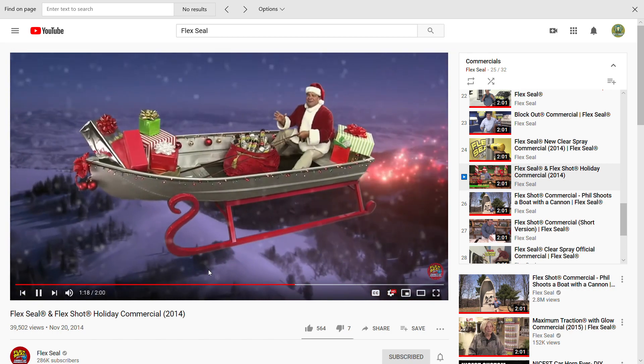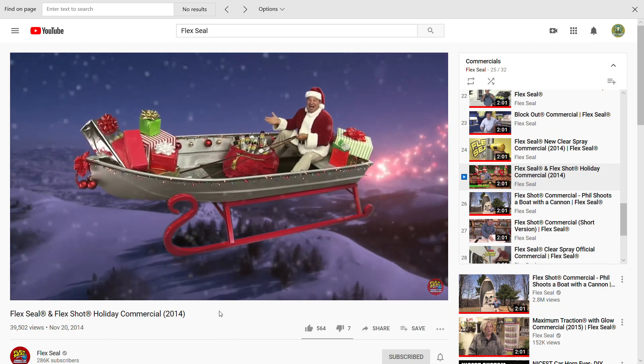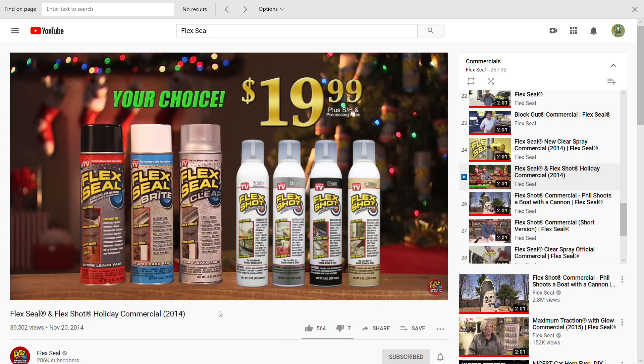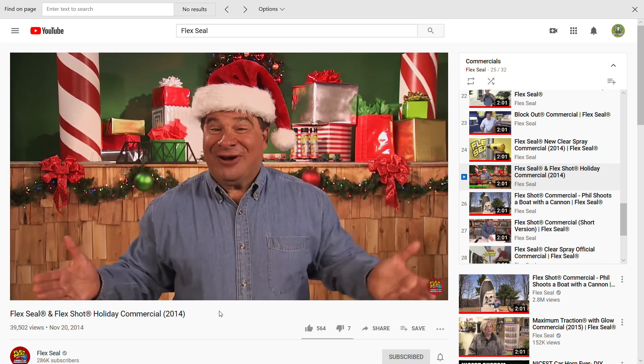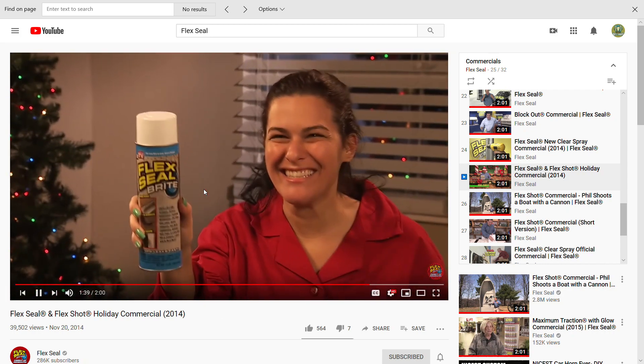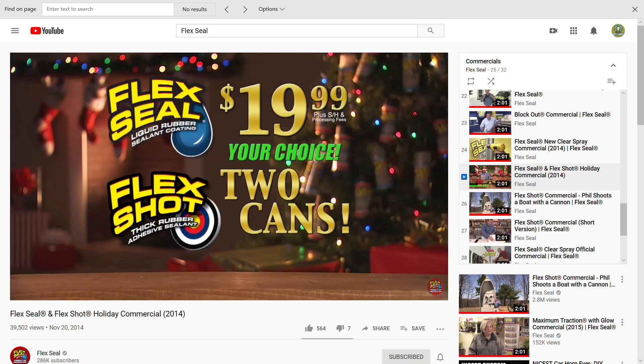We're delivering a lot of Flex Seal this holiday, so we turned the boat into a flying sleigh. Give the gift everyone will love — get your choice of Flex Seal or Flex Shot for just $19.99. To make this the best deal of the holiday season, we're going to double your order and send you two cans. That's twice the sealing power for just $19.99. Bam.